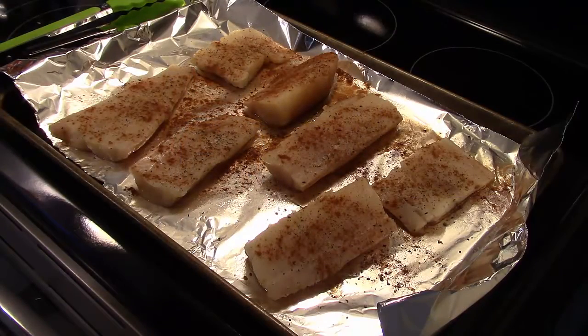I'm starting out with some haddock fillets that I seasoned with salt, pepper, and paprika on both sides. I'm going to set them aside for now.